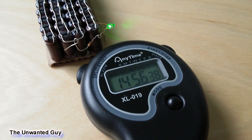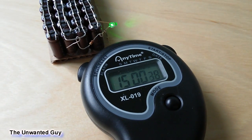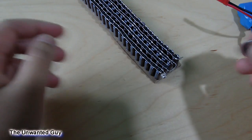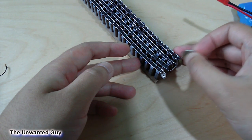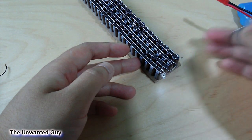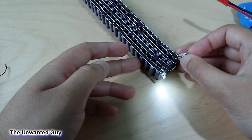This one stayed lit for slightly longer than 15 minutes, but the LED I used in this one consumes less energy. The final test shows that if you add more capacitors it will take longer to recharge, as it's visible with this low amp 3 volt battery.